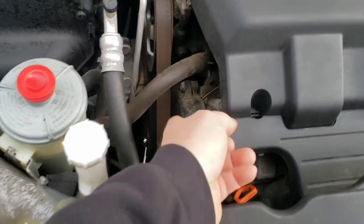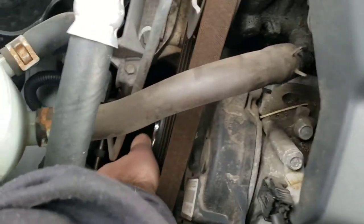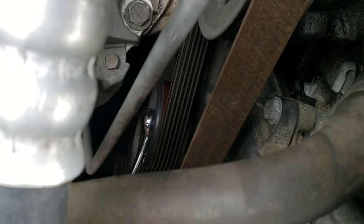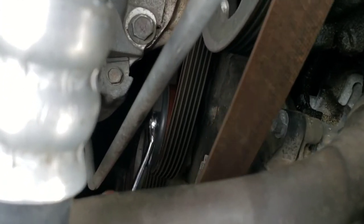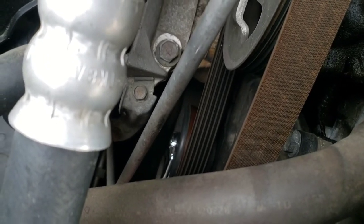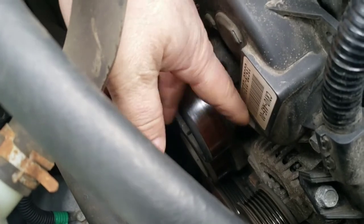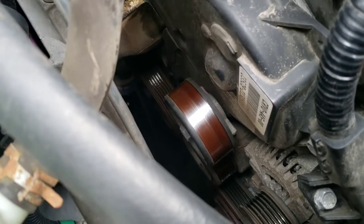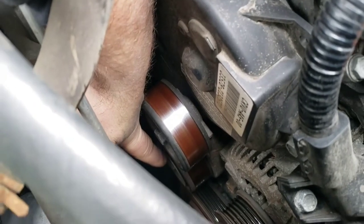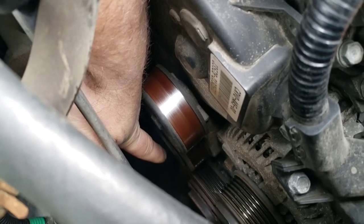I'm going to start with removing the serpentine belt. To do that, you have to get a wrench on this tensioner pulley here. You pull up on it and you should be able to see that move, then pop it off with your other hand while you're relieving that tension. You'll also need to remove this tensioner itself because it's in the way of the timing cover. There's a bolt on the pulley and another bolt down lower.